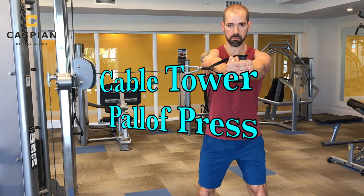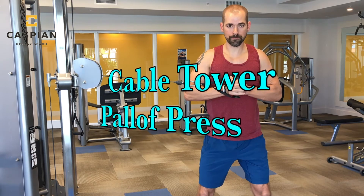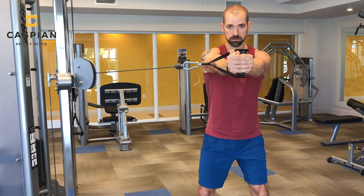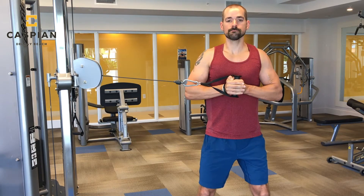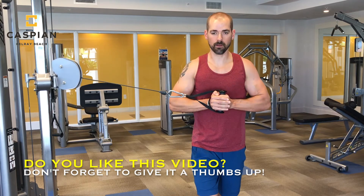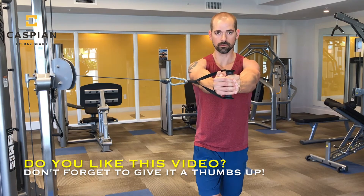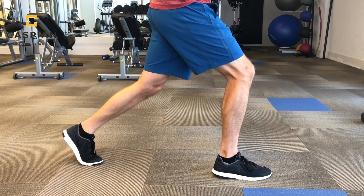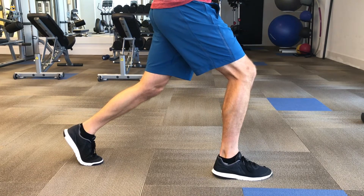The cable tower paloff press is one of my favorites for developing core strength without placing a ton of stress on your lumbar spine. Do your best to not pivot your hips, and don't let the weight pull your arms towards the cable tower. To make this movement harder, get into a staggered stance and be sure to stay on your rear foot's toe.